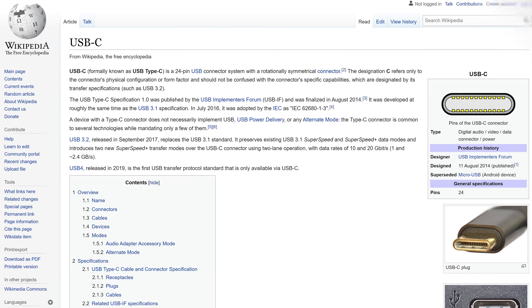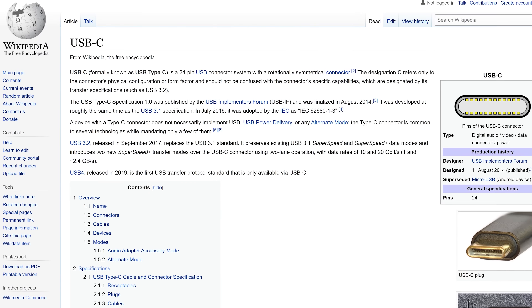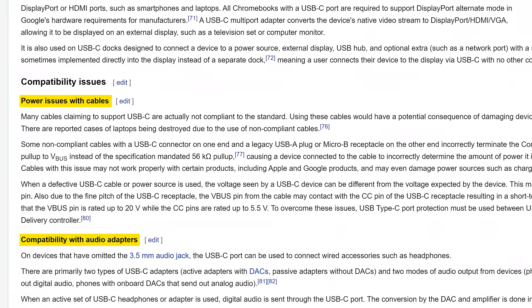Thankfully, Micro USB has been largely replaced by the much more user-friendly USB Type-C connector, which does have its own set of problems, but nobody's perfect. And that ain't even the half of it — we'll talk about even more silly PC ports after this message from our sponsor.